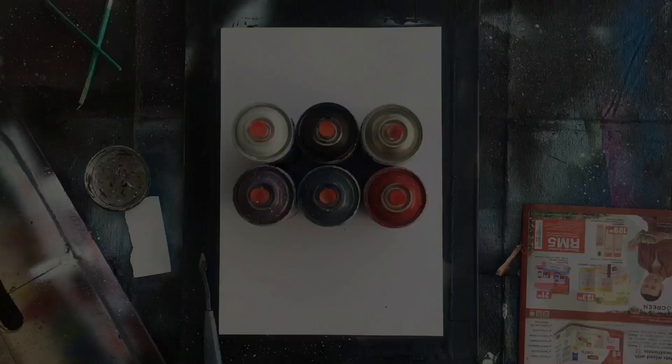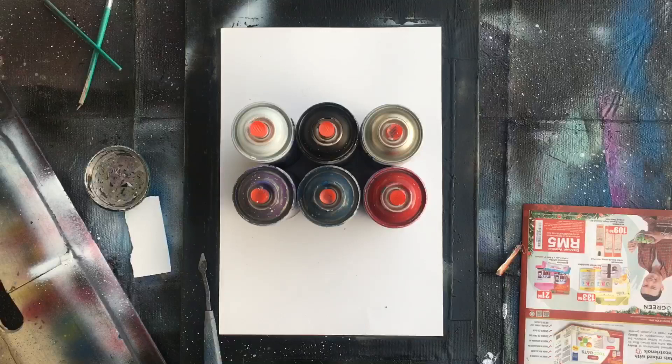Today I'm going to use a bit simple ones: black and white, transparent, clear coat, red, blue, and purple.